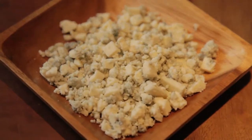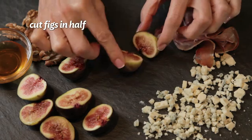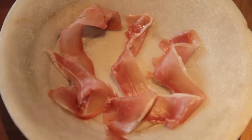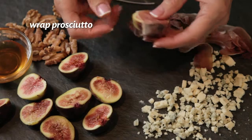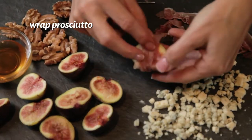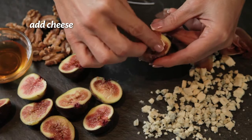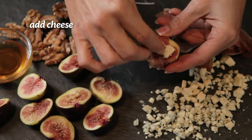So what you want to find are beautiful fresh figs, and you're going to cut these figs in half. Now the prosciutto is rich and salty, so you want to make sure that it's cut nice and thin. You're going to wrap each of the fig halves with the prosciutto, then top with about a half a teaspoon of beautiful gorgonzola cheese.